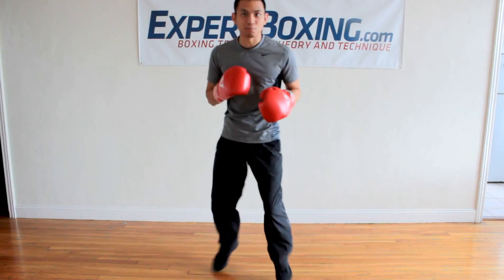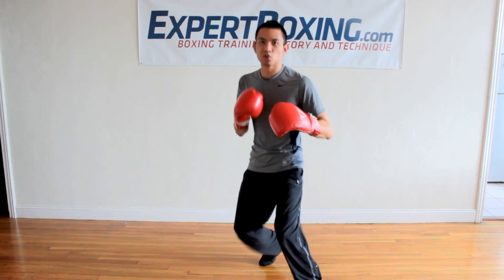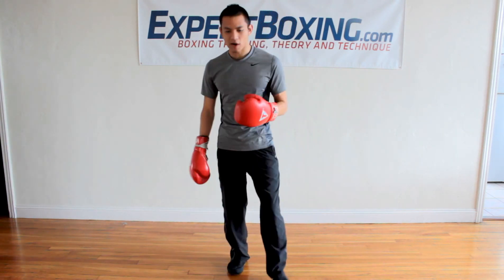I'm Johnny from Expert Boxing. Right now I'm going to show you how to get that nice boxer's bounce. It's the slight, relaxed boxer's bounce that you see them doing in a fight and they're able to keep it up an entire fight without getting tired. Here's how you do it the right way.